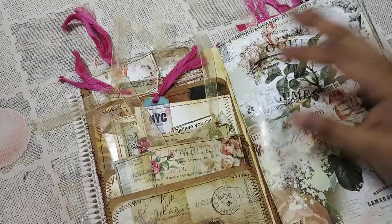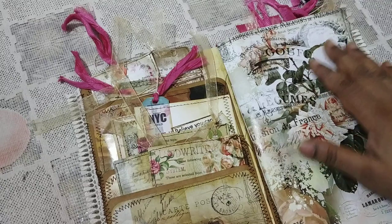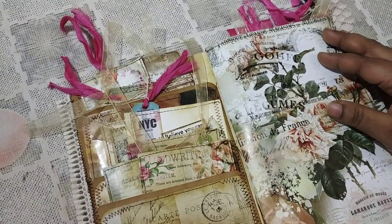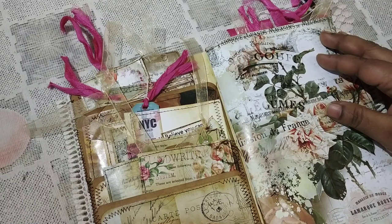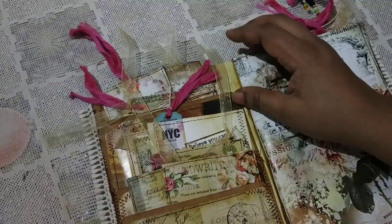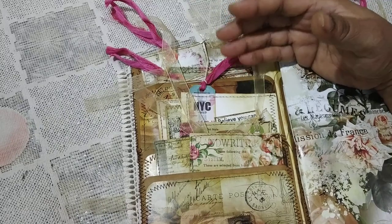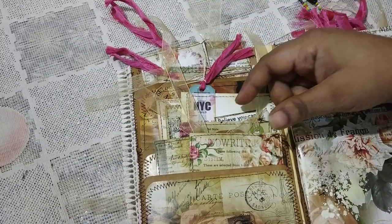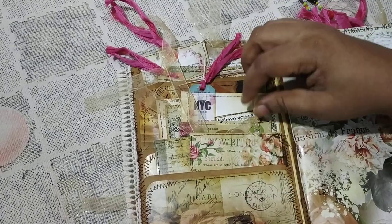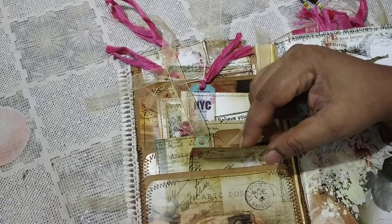The journal is basically blank and it comes with around 23 to 25 ephemera pieces, very similar to the previous one. There are many collage ephemera pieces I've made that go pretty well with this theme. I'm going to go through that now. The papers I used — I think it's called Shabby Rose or Vintage Rose, I'm not sure.